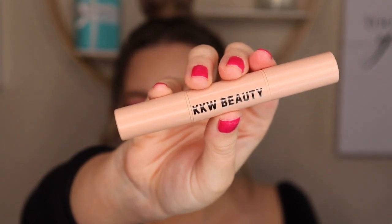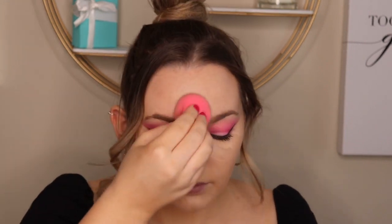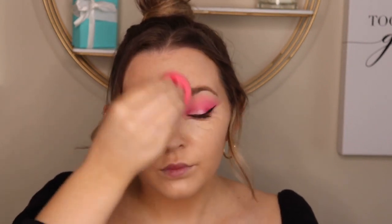Next I'm going in with the KKW highlighting shade — there are two ends, one sparkly and one matte, so I'm taking the matte one and putting it under my eyes. This isn't going to conceal but it'll just brighten up certain areas you want to enhance. It's pretty dry, so honestly I wouldn't buy this product again. Then using the Laura Mercier Concealer again right on top to sharpen up the wing as well as conceal any dark circles under my eyes, blending it out with a beauty blender.